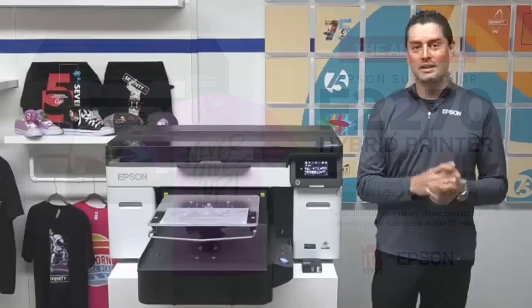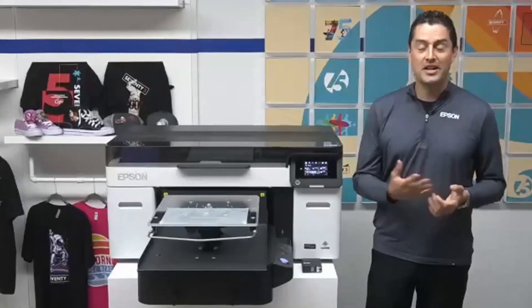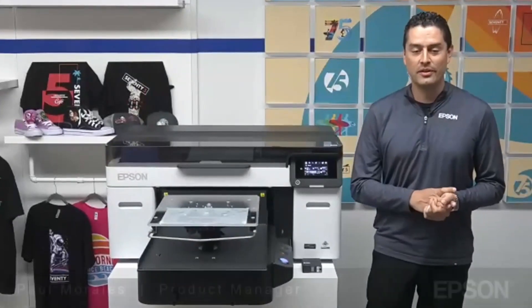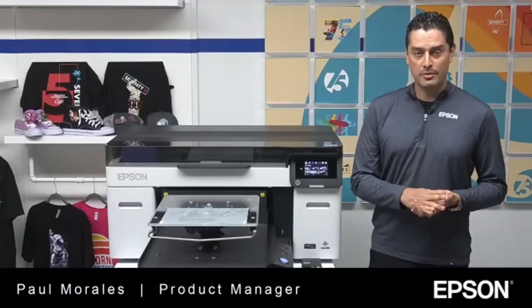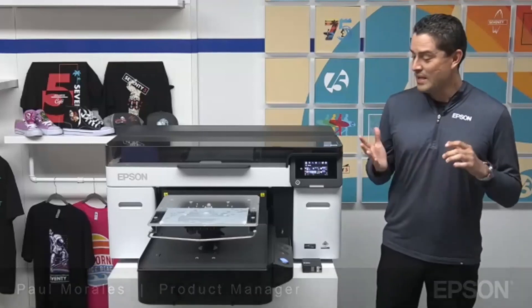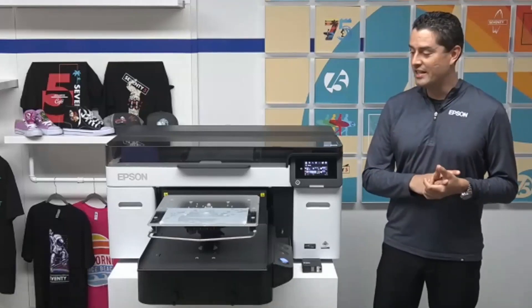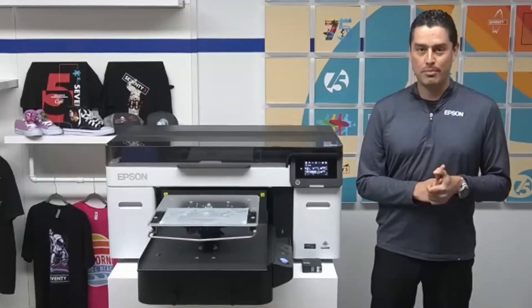Thank you, Bob. Thanks for having us on. We certainly appreciate you allowing us to join you on your webinar and talk a little bit about our new printer. I am Paul Morales, product manager here at Epson, focusing on F-Series products, including our DTG line. And that's what we're here to talk about today — our all-new SureColor F-2270 printer.